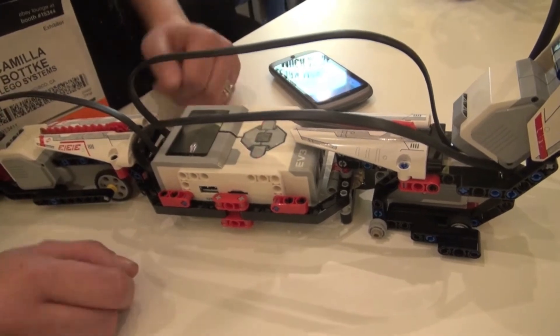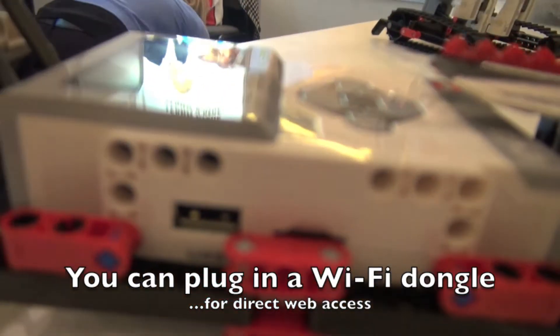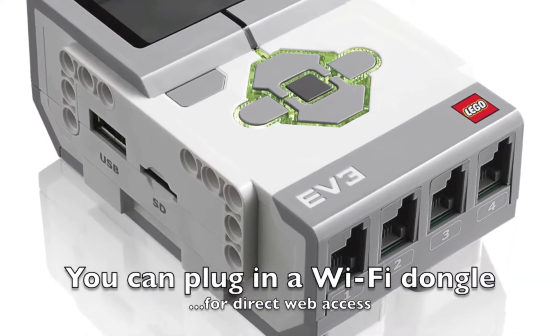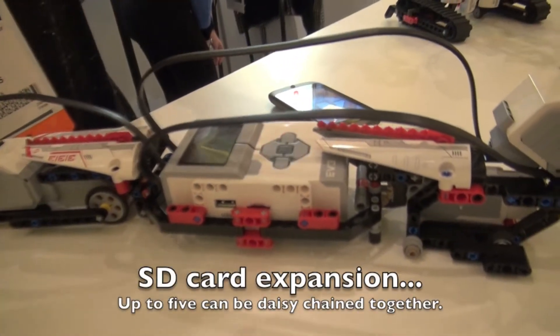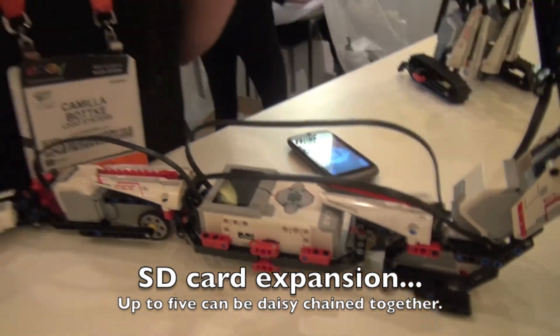Running Linux makes it extremely hackable. There's a USB host port right there, which means you can plug in, as an example, a Wi-Fi dongle and take a robot to the internet. You also have an SD card. You can actually daisy chain up to five of these robots — one master, four slaves — and you might want to add more memory to the master brick. Some of our great fans have made the world's fastest Rubik's cube solver and a 3D printer made out of Mindstorms — really crazy things.